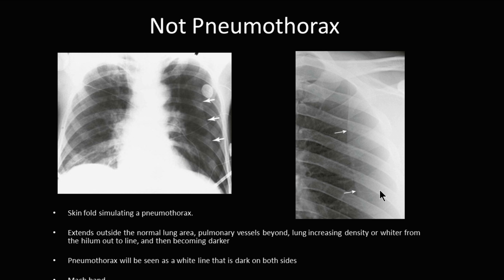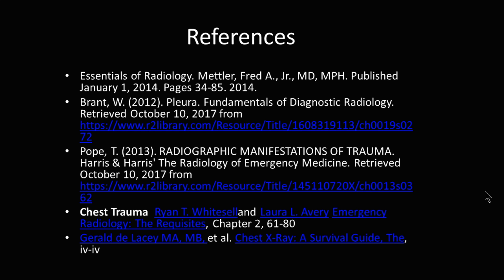This is some sort of skin fold. Sometimes the scapulae can appear to be a pneumothorax. What you're really looking for is a continuous line that runs all the way down the lung with no lung markings past that line, and sometimes a mediastinal shift.